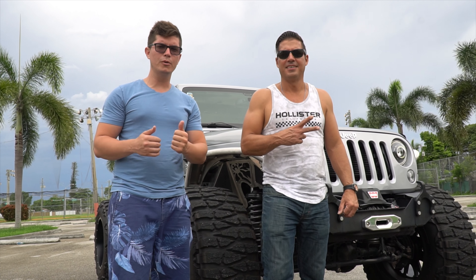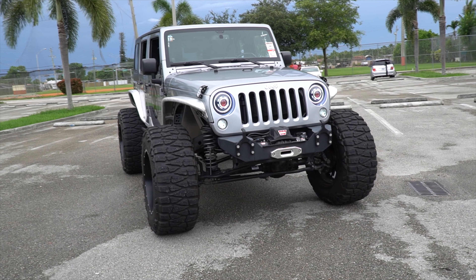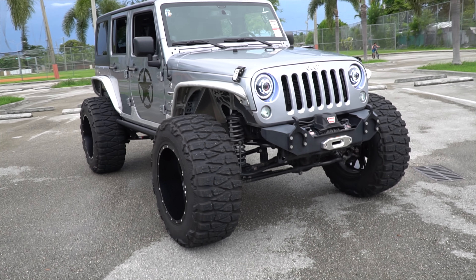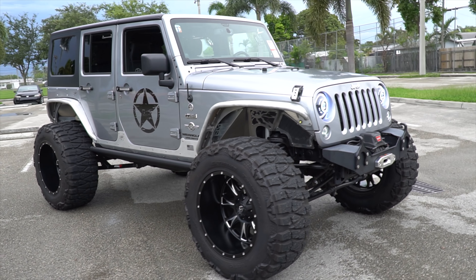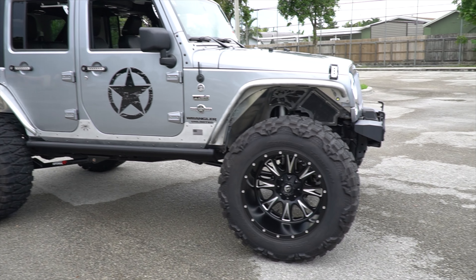Hello friends, today we are here with my friend Pedrito and we are going to show you his Jeep. As I was telling you, I am going to show you the Jeep of my friend that he has made many improvements, and today we are going to talk about all the improvements that he has made.